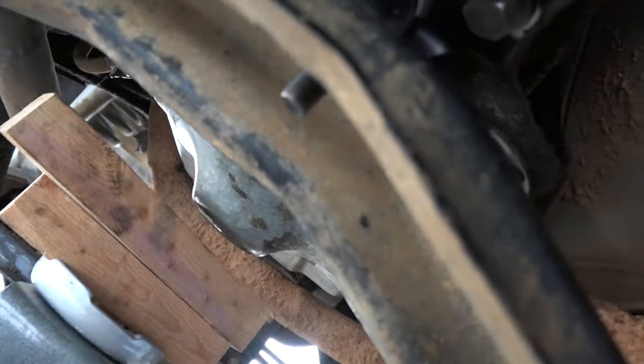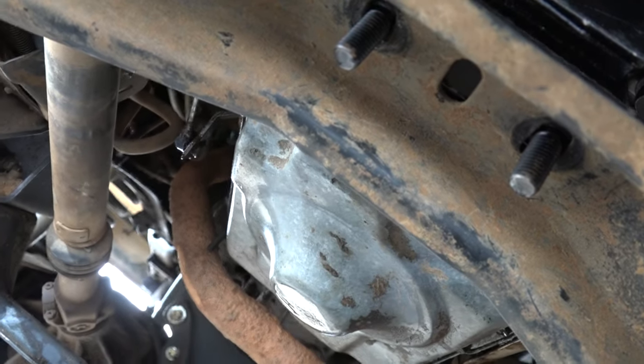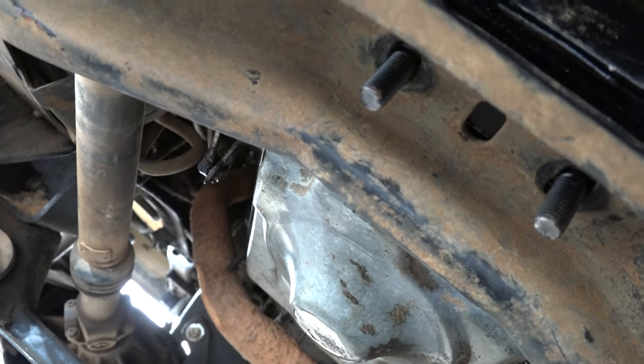Once you have the 19s on nice and tight, you can drop the jack down. Then all I've got to do is put those 18s back on, reattach the skid plate, and we're done.